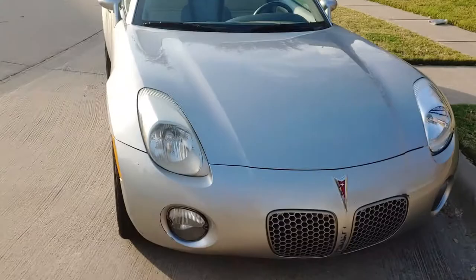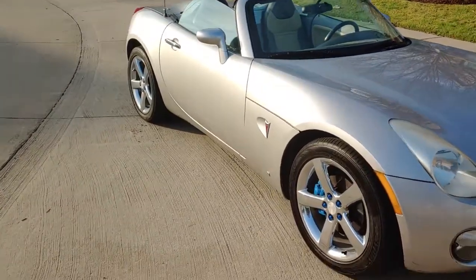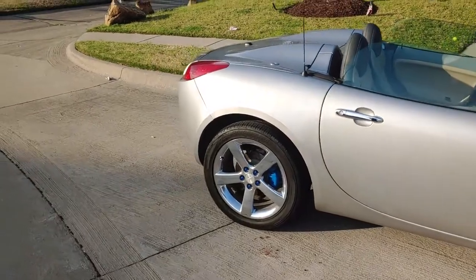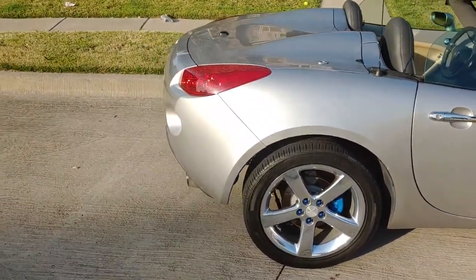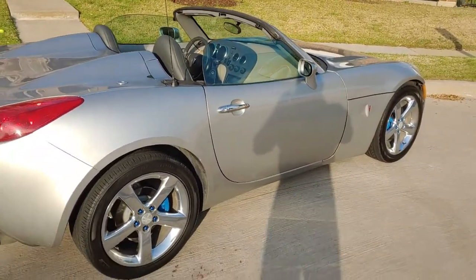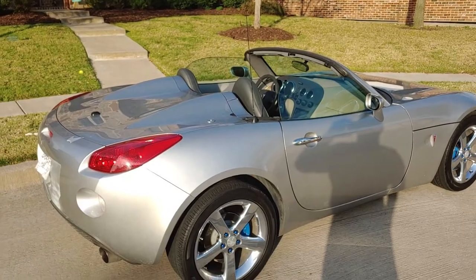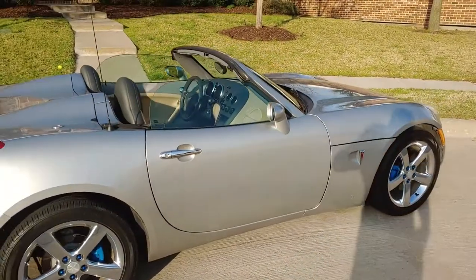This is my new baby. I haven't got a name for it yet — I don't know what to call it. But this is her, she's the new project for the channel, and she is beautiful. She's not as quick as I would like, but that's going to be changing soon.